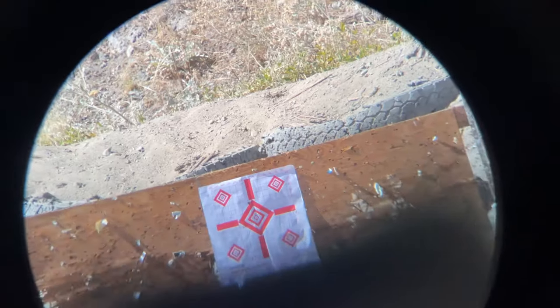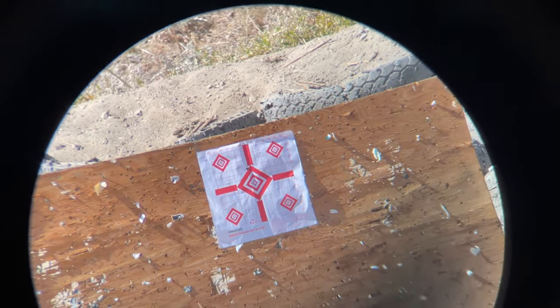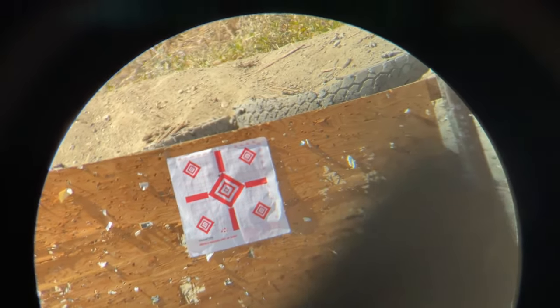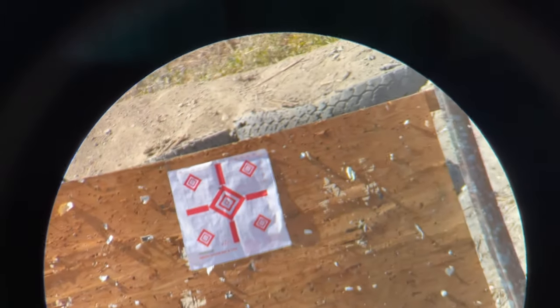That shot was right where I want to be — about two or three inches high, and good left to right. I'm going to shoot one more and hopefully it's in close vicinity to that last bullet, and I'll call that good. You guys can see it right there, right towards the top of the triangle. I'll take that for sure.